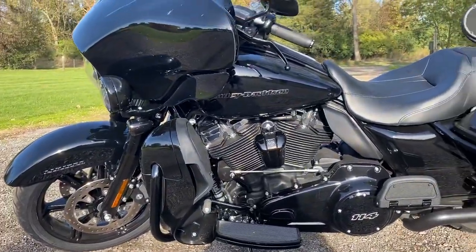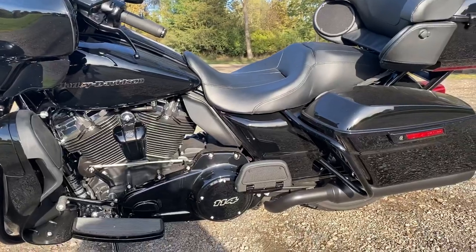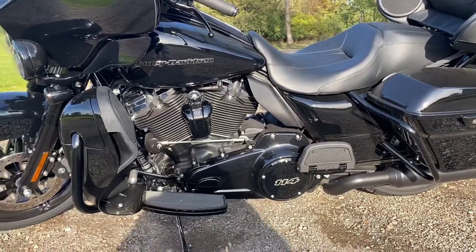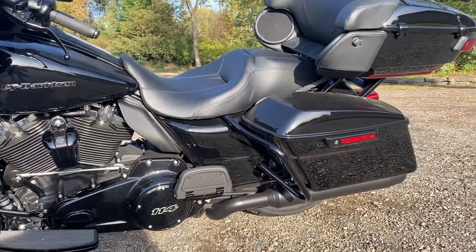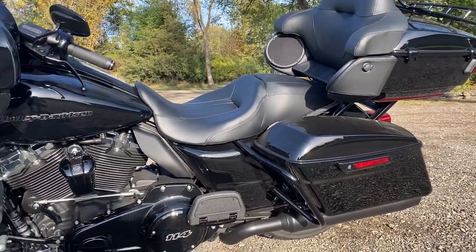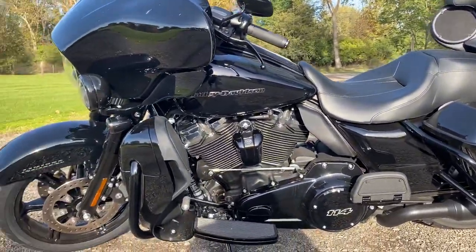You see these people that are always uploading videos saying it's the best thing ever — yeah, it is great. This is a great bike. Phenomenal. It blows the Street Glides out of the water. For the extra money this thing costs, my dad actually got it for a really, really good deal.